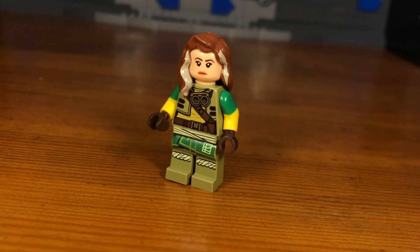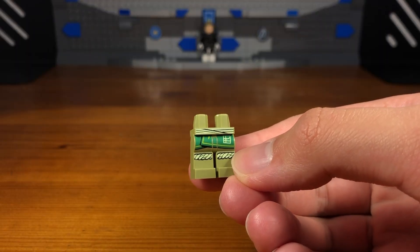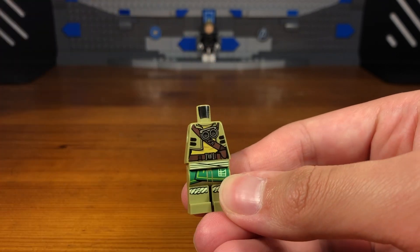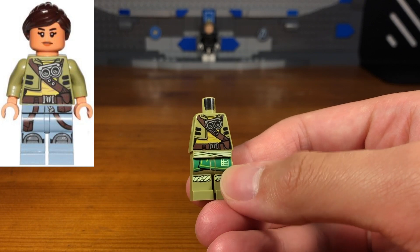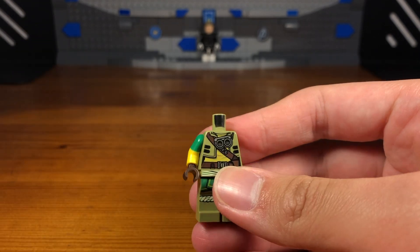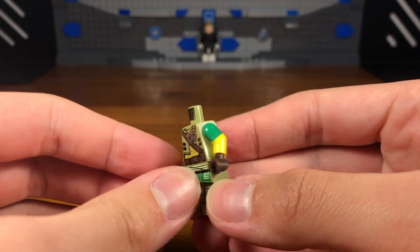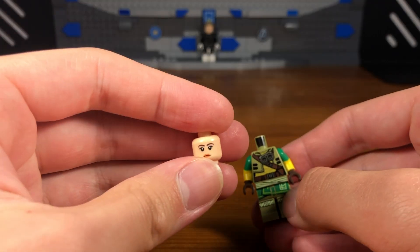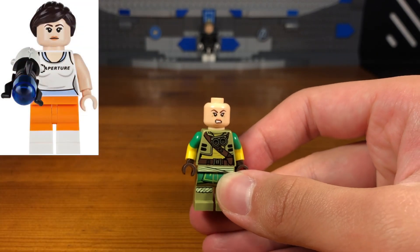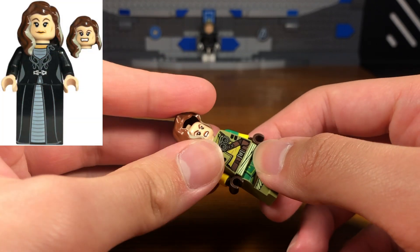For the second costume in today's video we have Rogue. The legs of this custom minifigure are from a Ninjago Evo Lloyd minifigure. The torso we're going to be using is from Star Wars — I believe the Freemaker Adventures. Then we're going to attach some dual-molded green and yellow arms to the torso, and we also have some brown hands to match the brown on the torso. Then we're going to take this headpiece which is from Lego Dimensions — I just don't know which minifigure.